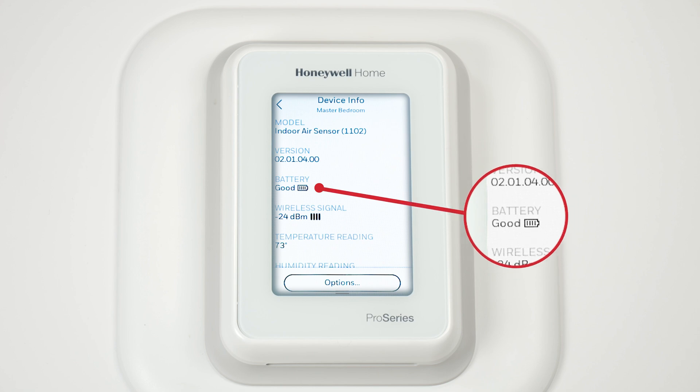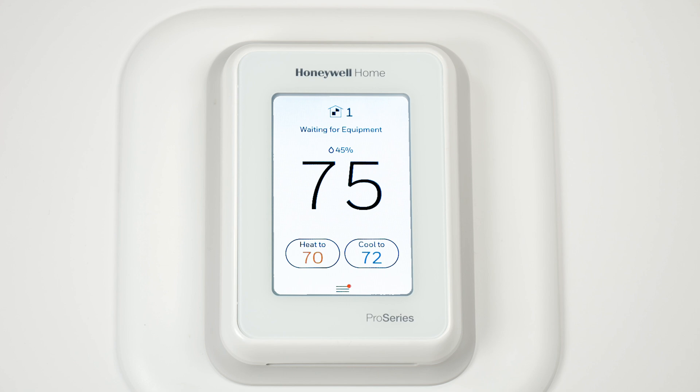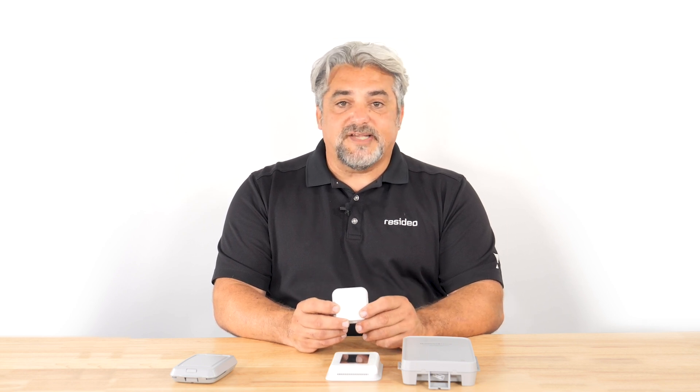You can also see confirmation that the battery life is good. The T10 Plus will put an alert on the thermostat screen and in the Resideo app when the battery life has 2-3 months remaining. When the battery gets critically low, for example 2 weeks remaining, a red LED on the sensor quickly flashes every 15 seconds.